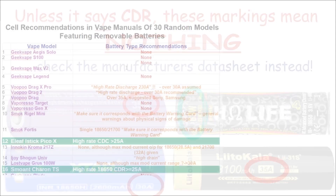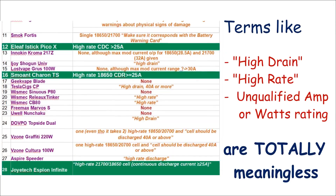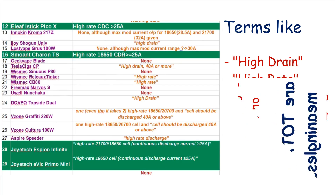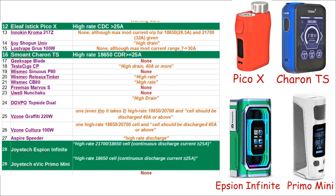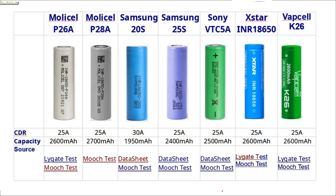I checked 30 different modbox user manuals, and most of them vaguely quoted things like 'high drain' or amperage figures without saying whether it was continuous or intermittent. I only found four proper CDR mentions, and these were all for 18650s rated at 25A or above, and here are just a few cells that meet that spec.